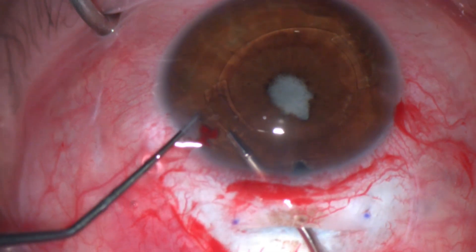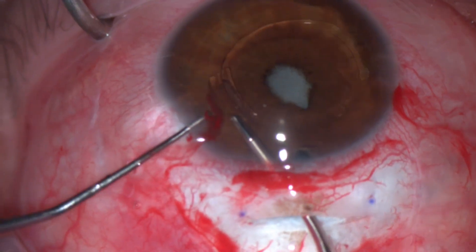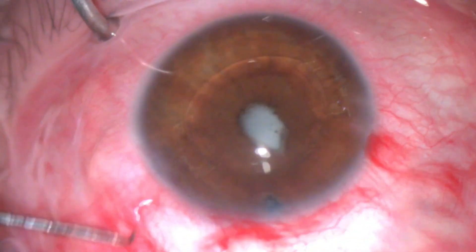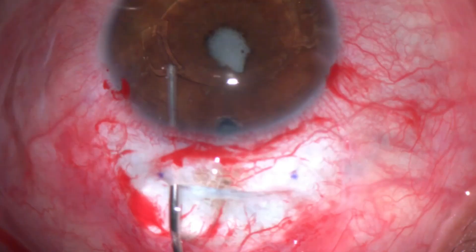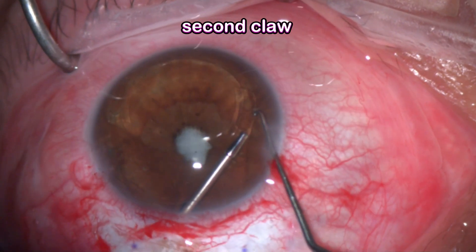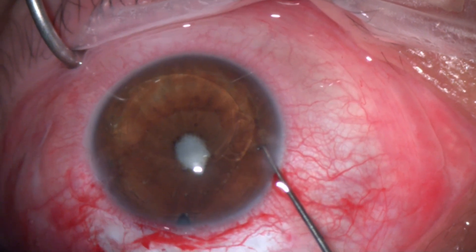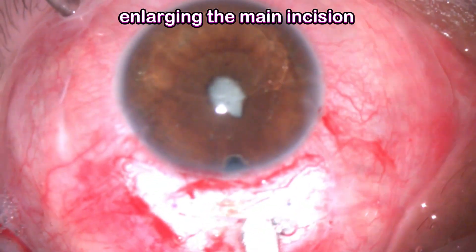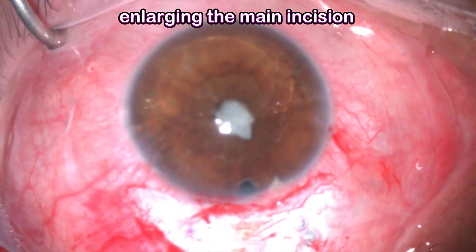One micro forceps grips the claw of the lens, and a second instrument disengages the claw from the iris. The main thing here is to try to be as atraumatic as possible. We repeat the same process for removing the second claw, and once the lens is freed from the pupil we can enlarge the main incision.